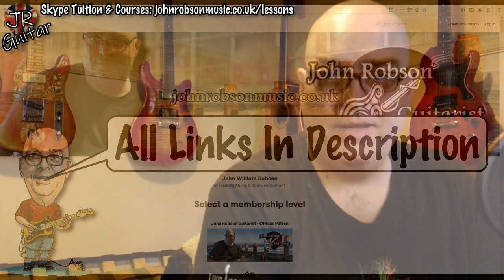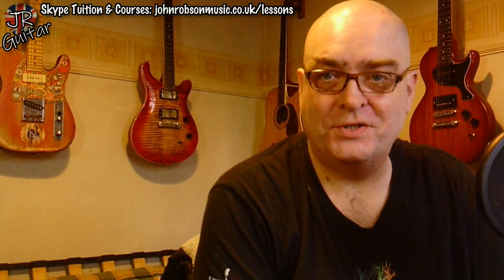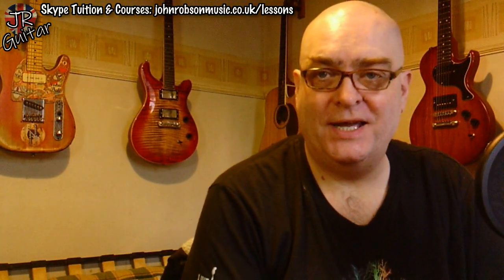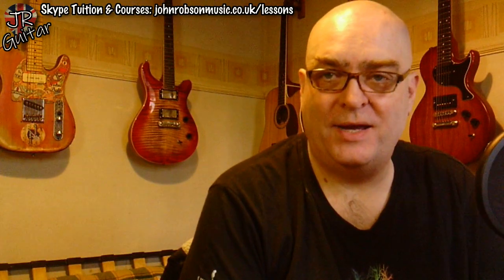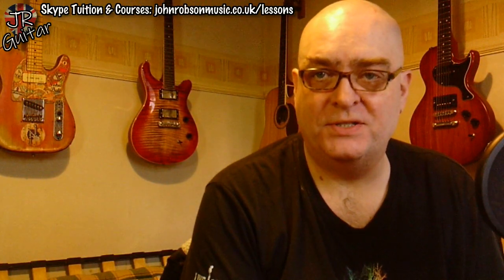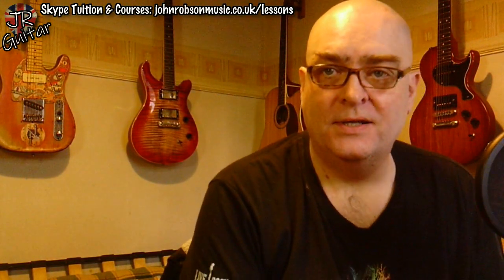Hello chaps, welcome once again to John Robson Guitar Tuition. As always, I do hope you're well. It's that time of year — it's about time I put a little Christmas video together, although to be honest it's been Christmas since August, hasn't it?